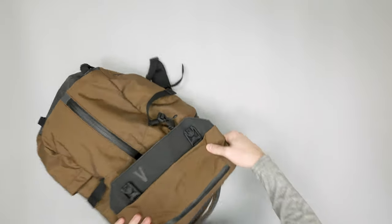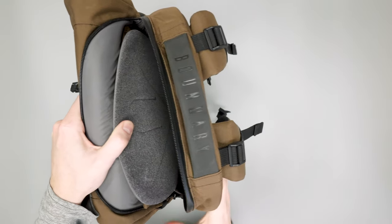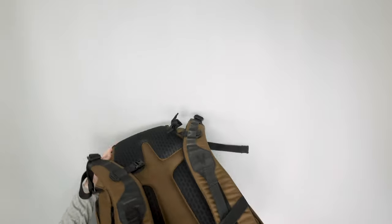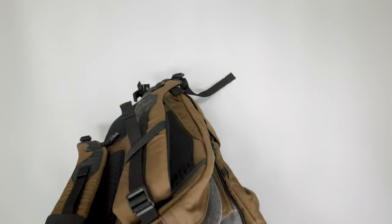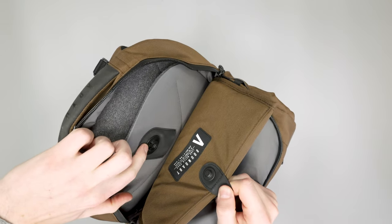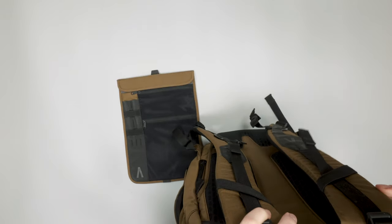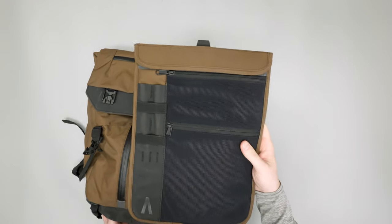On the very back there's a laptop compartment — a really nice one that uses the frame sheet and all the back padding to give it more cushion. It's floating, so your hand goes about this far down before hitting the bottom, meaning if you accidentally drop your bag, your laptop is not going to hit the ground, which we really appreciate.